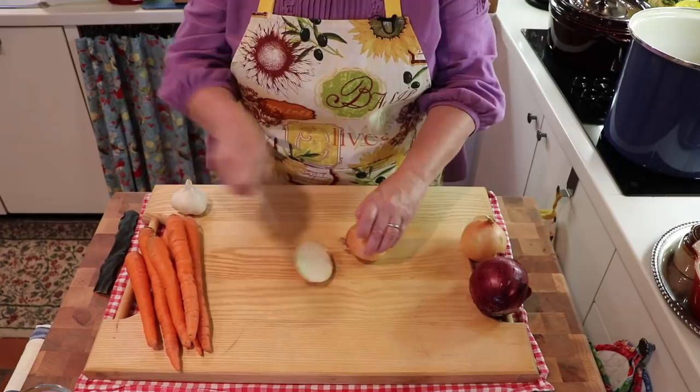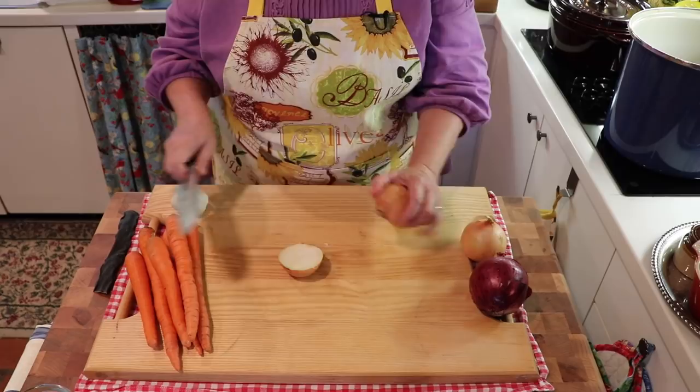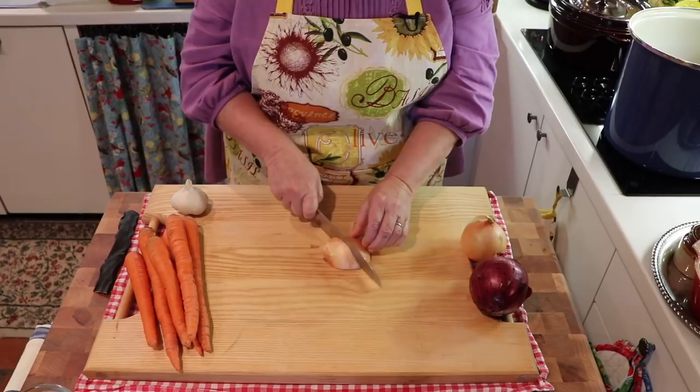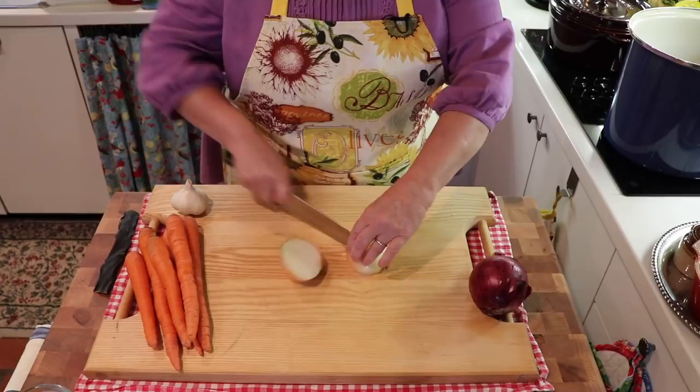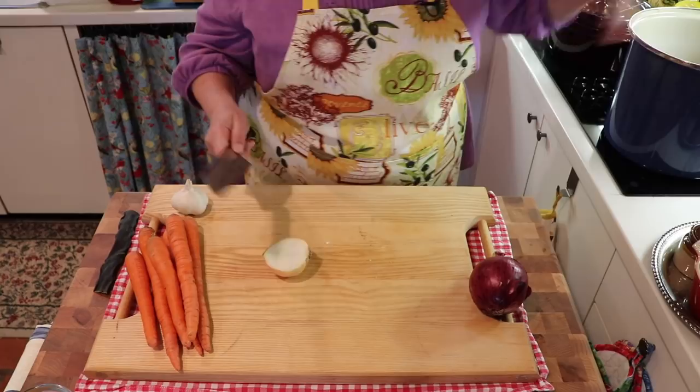I'm going to bring you in closer so you can see as we chop everything up and add it to the stock pot. The first thing we're going to do is start with cutting up our onions. All of the vegetables we're using today are rich in vitamins, minerals, and antioxidants. The reason we use a variety is that even though they all have vitamins and minerals, they each bring a little something special to the table — some are richer in certain vitamins and minerals than others.